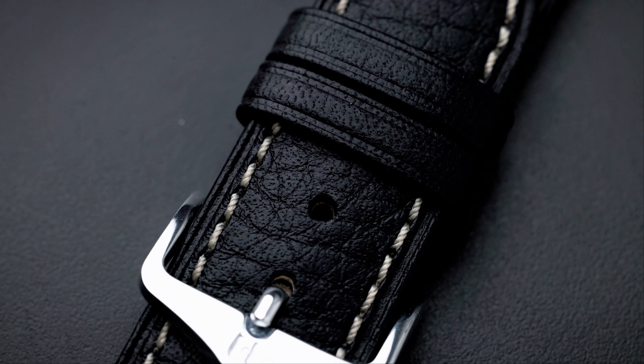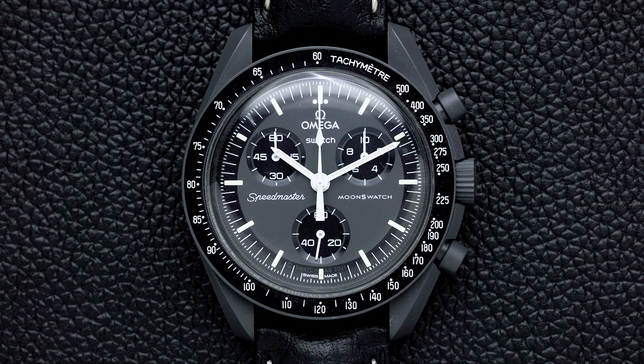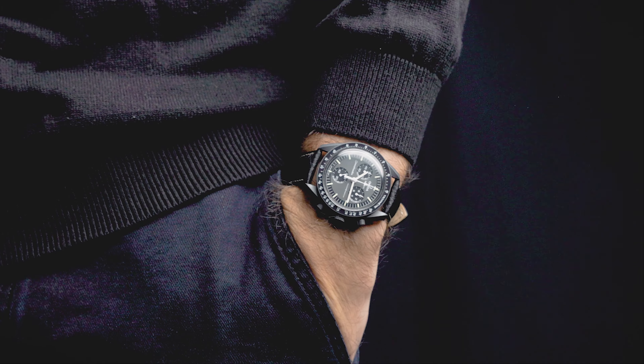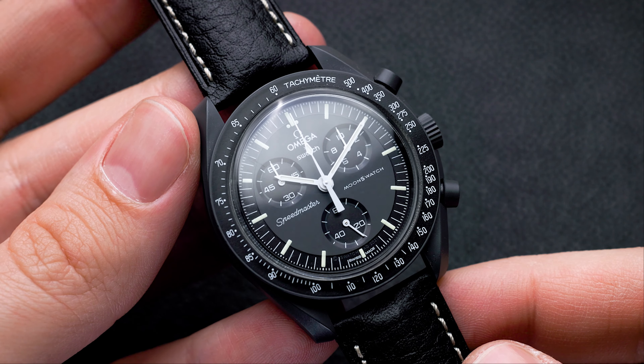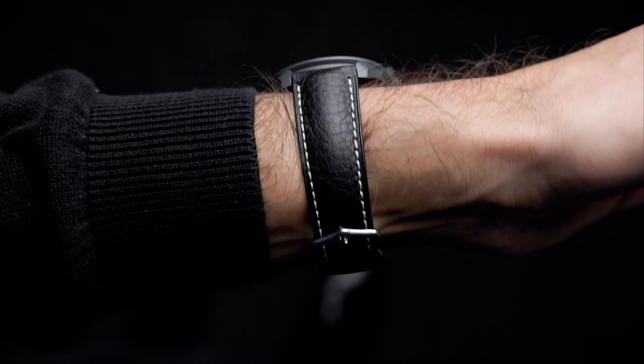The next combo is actually very similar. Here we're not going to talk about a brown strap but a black strap. The strap I have here is a Boston strap by Hirsch — there's a link down below again. Black straps and the Mission to Mercury work as well. An easy everyday pair. You can wear it with jeans, boots, black pants, and even to the office with a white shirt. My recommendation would be to swap out the Boston for a more elegant strap like an alligator embossed one. What I like about this combination is the contrasting stitching which works well with the details of the dial and the black structured leather.